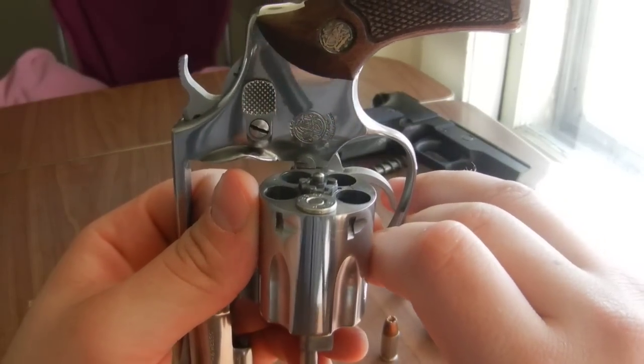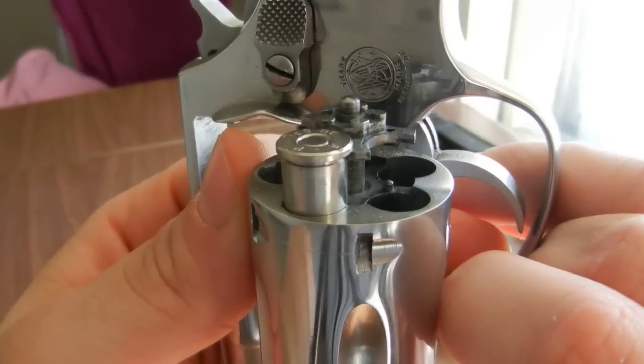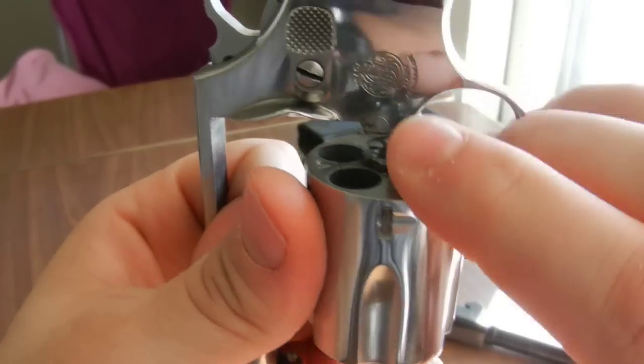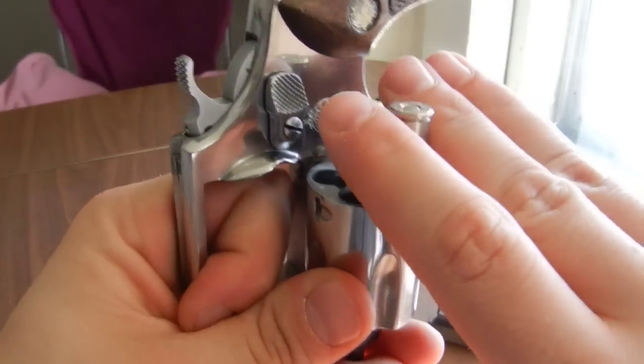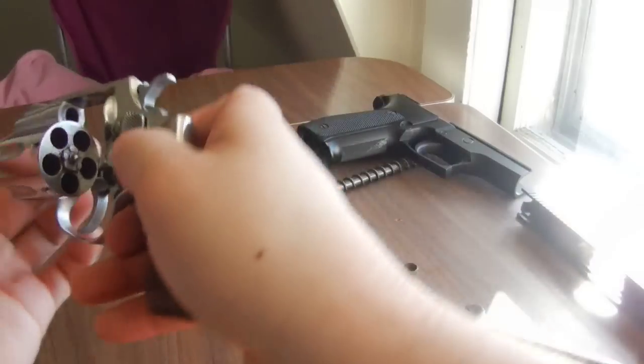Now, see how the extractor star lifts the rim? That allows you to eject your spent cases. So that's a rimmed cartridge, and having that rim allows you to essentially fire the cartridge that's in the gun.